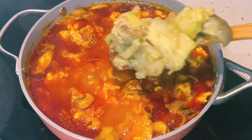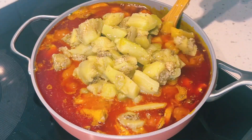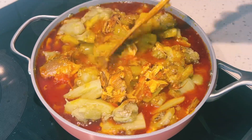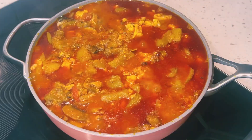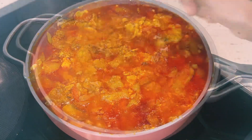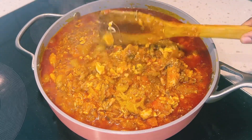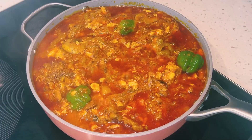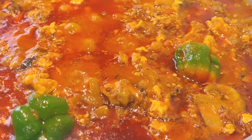I'll now add in my cooked eggplant. This is how I always add it to my stew, especially when I'm using the aubergine — it will mash inside the stew as I continue to stir. I'll season it with salt to taste and allow it to fry for about 10 minutes. Then I'll garnish it with my green habanero pepper for more flavor. You can also throw in some onions — be creative with your stew.